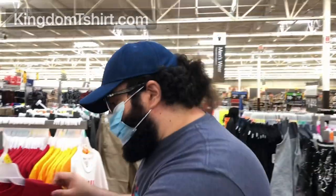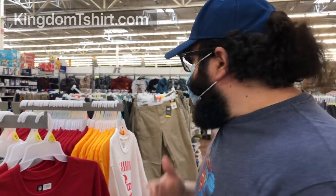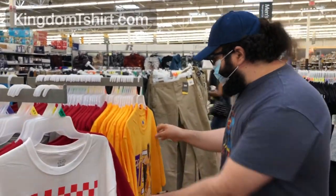Please stop worrying about the printing methods out there for shirts, because it doesn't matter if it's screen printing or DTG — at some point it's going to crack. There's no reason for your customers to do a stretch test, because they're not going to think about that unless you mention it. If you don't say anything, they won't have it in their mind to stretch the design to see if it's good.